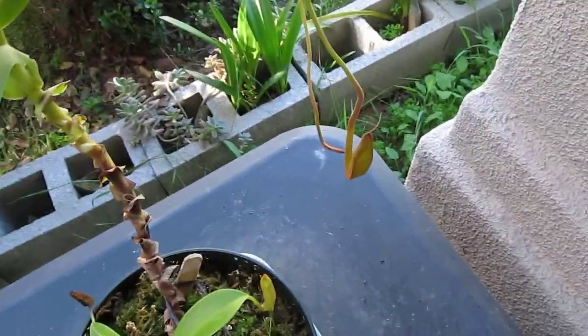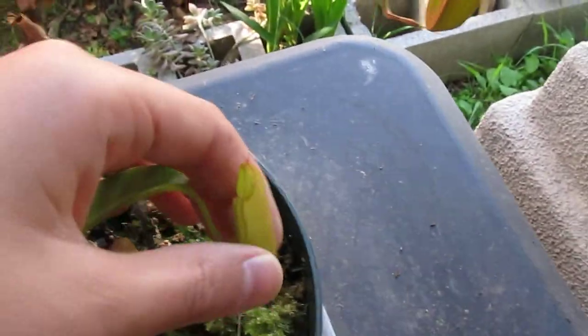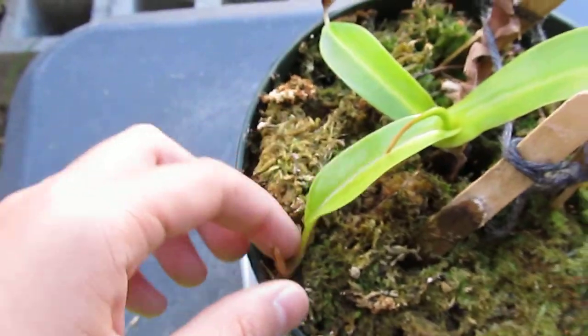This is my Nepenthes angrenia. There's one pitcher over here — it's the mature pitcher, this is the mature plant, it's pretty tall. This is the basal plant and it's inflating a small pitcher. And there's another pitcher that is inflating over here.